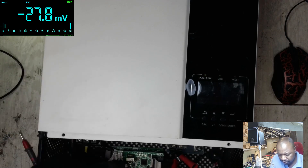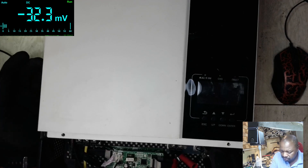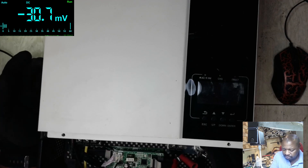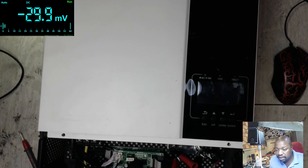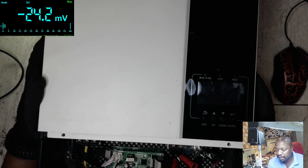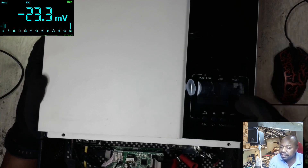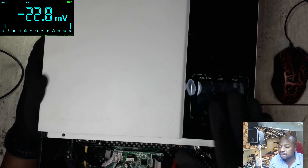Normally when you switch on the Growatt inverter, if you've got the card with the light, the lights will come on and then go off to show that it's receiving power. You can see it's on then went off, but the fans are spinning and there's no display — nothing on the screen.